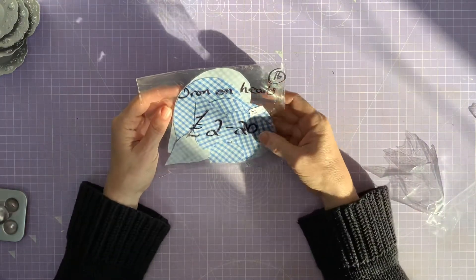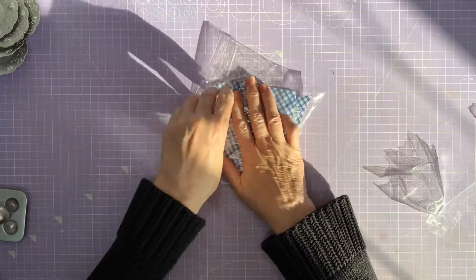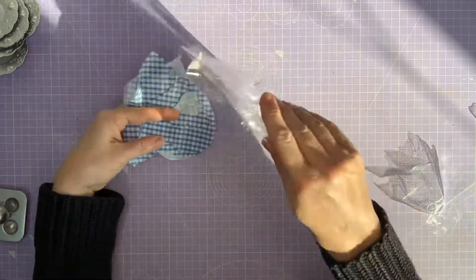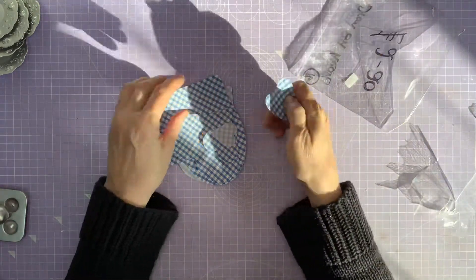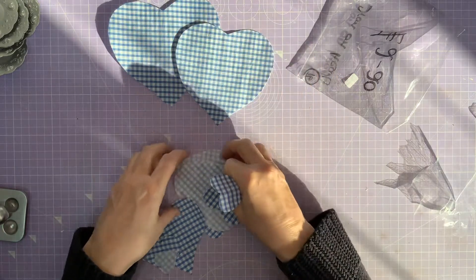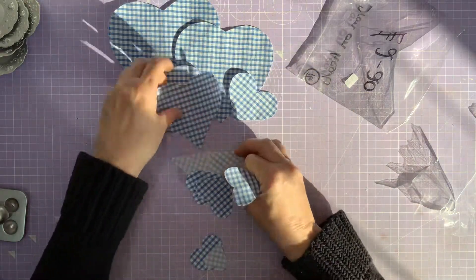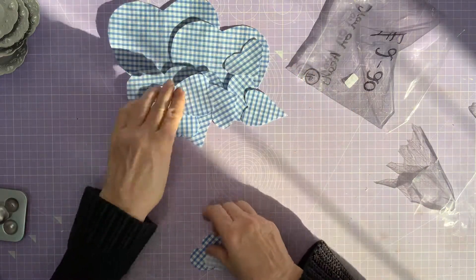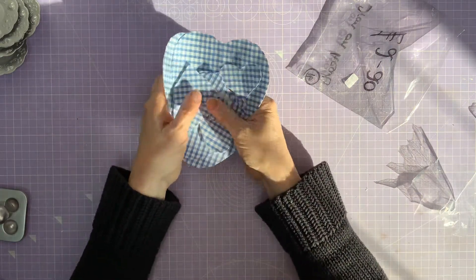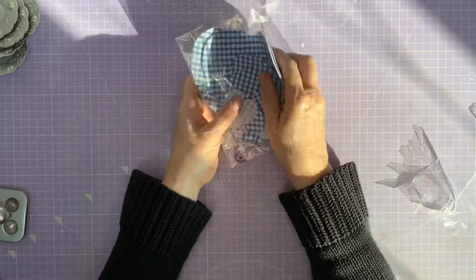I got these iron-on hearts — they were 50p. Somebody put an iron-on back in and then cut them out. There are quite a few in here — one, two, three, four, five, six, seven, eight, nine, ten, eleven, twelve hearts — gingham fabric iron-on. So they're going to be a lot of fun to use. Not quite sure what I'm going to use those on yet, but I'm sure I'll come up with something.